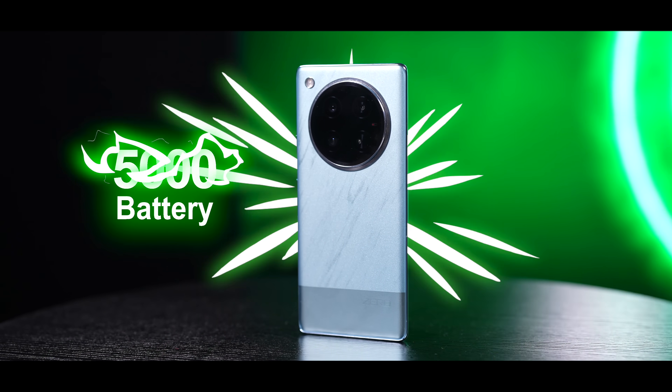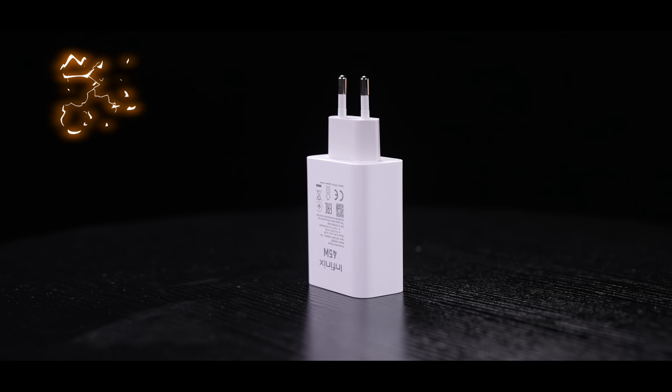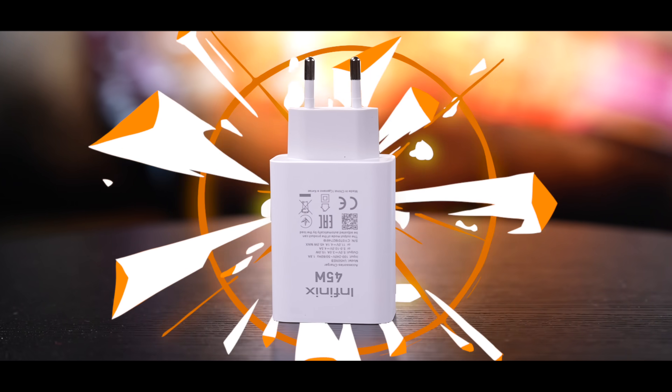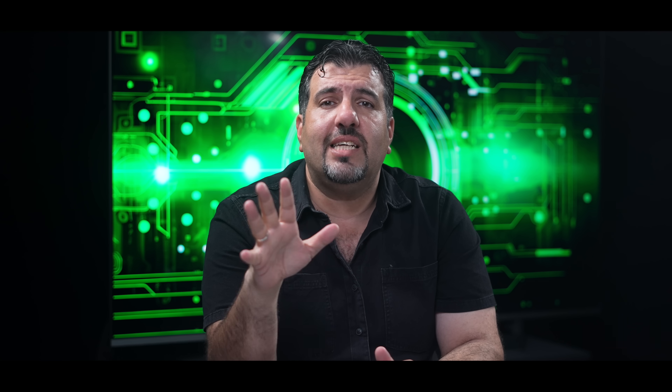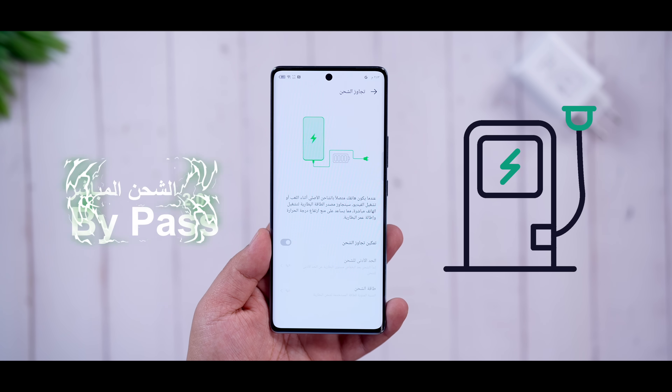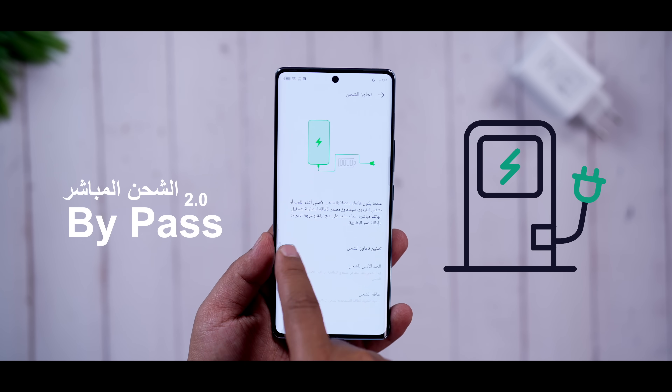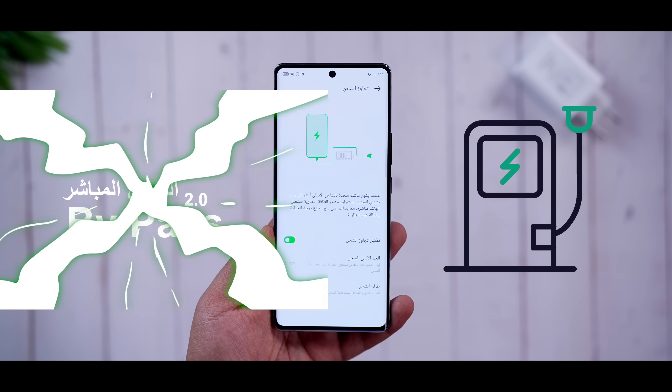إنفينيكس خلت لك بطارية 5000 مليامبير. شاحن سلكي 45 واط بهاي الشاحنة اللي موجودة بالعلبة. وعندك وياها شاحن عكسي سلكي 10 واط تشغّل بجهازك كشاحنة لأجهزتك الثانية. عداها تقنية البيباس شارج 2.0 اللي رح يخليك تستخدم جهازك من الكهرباء مباشرة بدون ما تأخذ من البطارية، ولا تأثر على عمر البطارية.